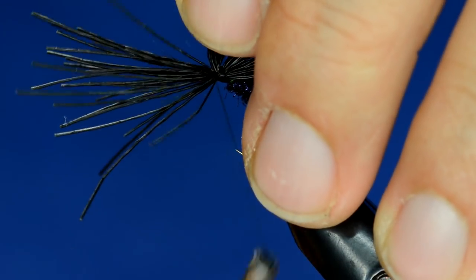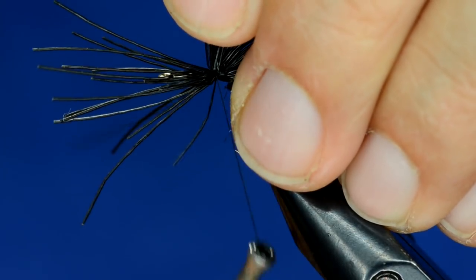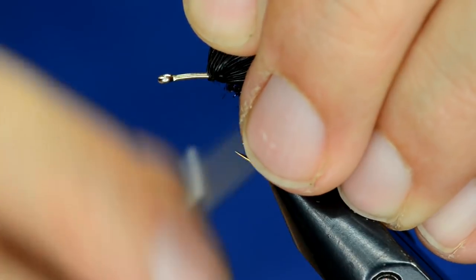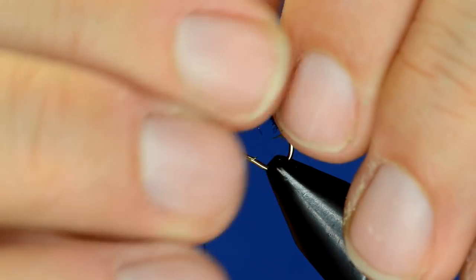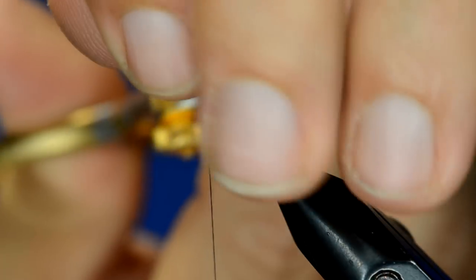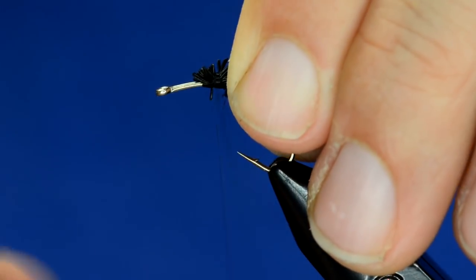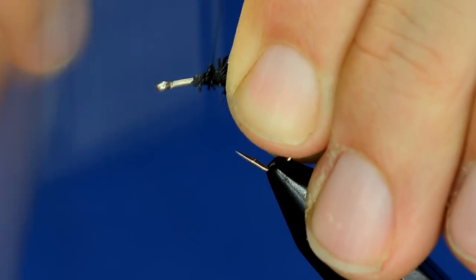To secure that we'll use the elk hair caddis trick — pull up a few fibers at once and that really locks them in. It helps so that the clump doesn't rotate on you. Then pull these off and clip them. Because all of this is going to be hidden it doesn't need to be trimmed super tight, and we'll just wrap right over that.